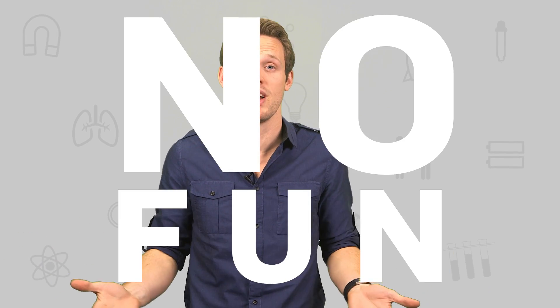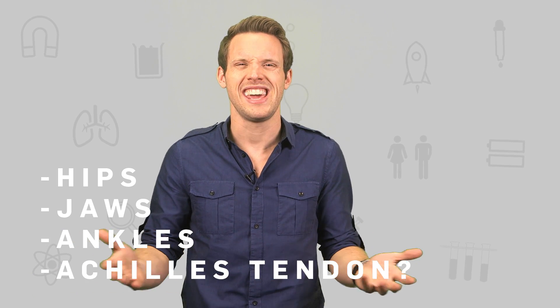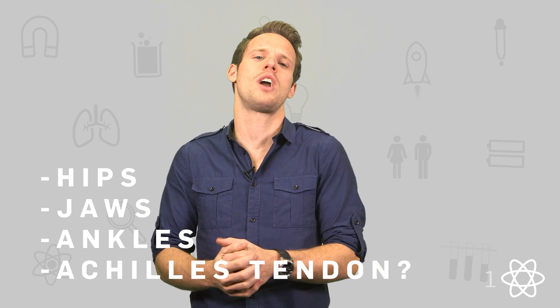We've all heard it so many times before: if you crack your knuckles, you'll get arthritis. But is this just something we're told to stop us having fun? Like mud puddles aren't for splashing, or Hasselhoff doesn't really have a talking car. I'm a big knuckle-cracker, but apparently people also pop or crack their hips, jaws, ankles, and Achilles tendon. So what's the deal? Can manhandling your knuckles cause problems in the long run?